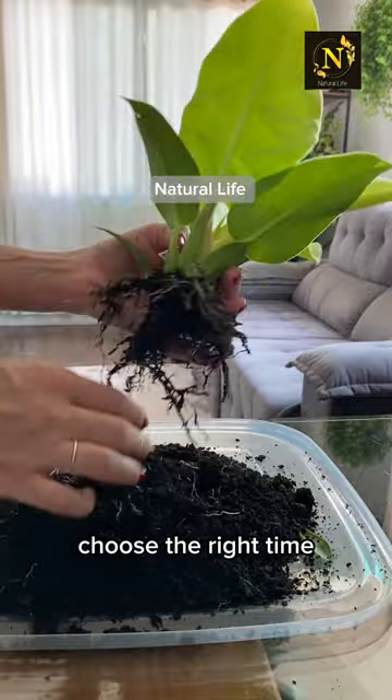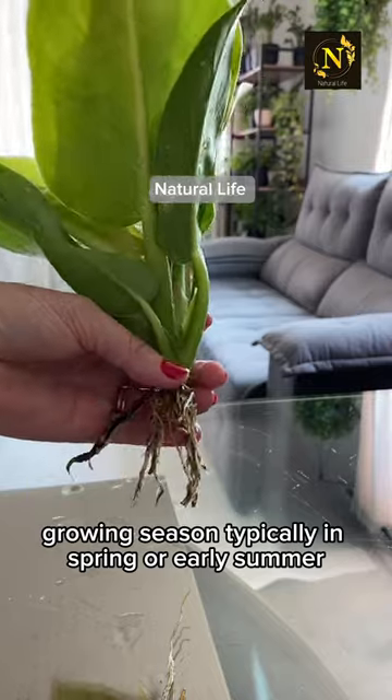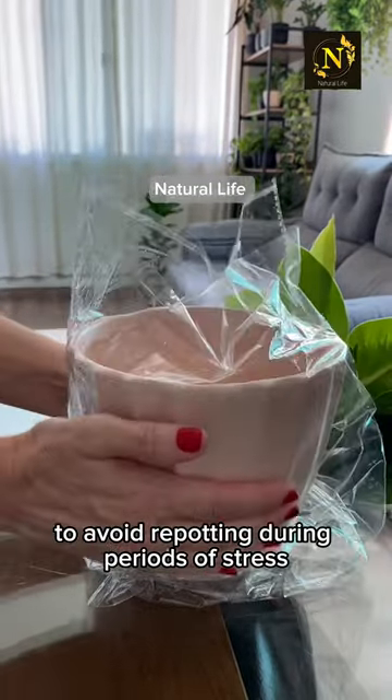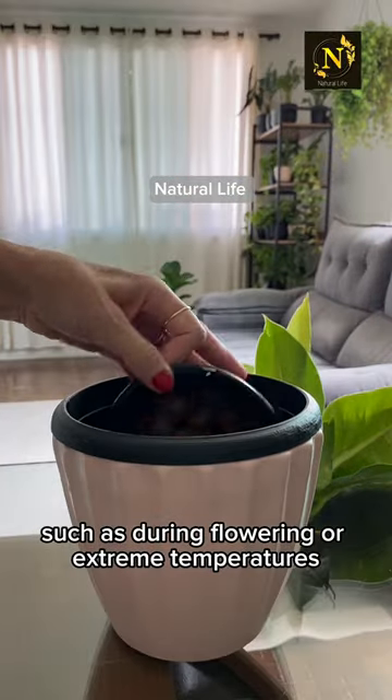Choose the right time. It's best to repot plants during their active growing season, typically in spring or early summer. Avoid repotting during periods of stress, such as during flowering or extreme temperatures.